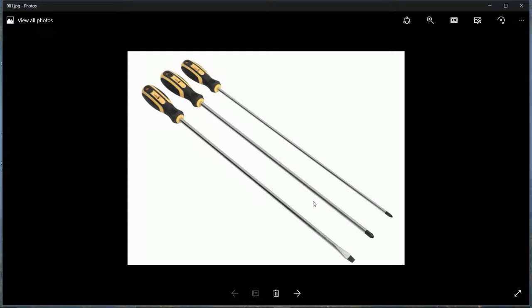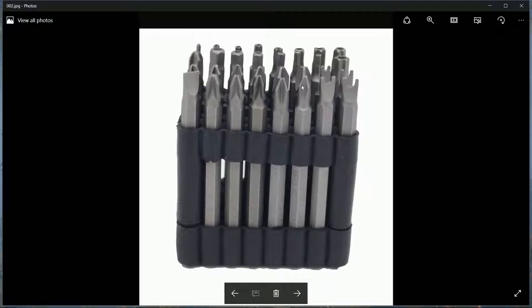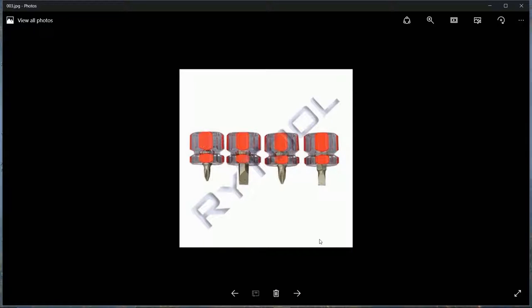My preference is long screwdrivers with magnetic tips. You also want a set of assorted insertable screwdrivers, particularly Phillips heads, with lots of different shapes to fit different screws. Make sure you have a very large wide flat-headed screwdriver in your selection. Short stubby screwdrivers are also very handy for tight spaces when your hand is deep inside an engine.